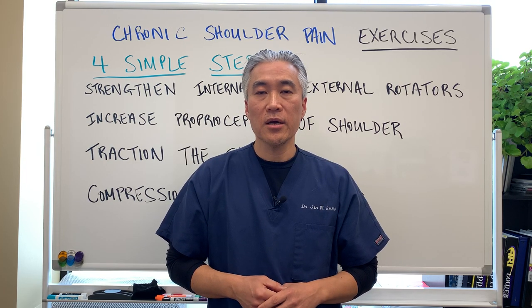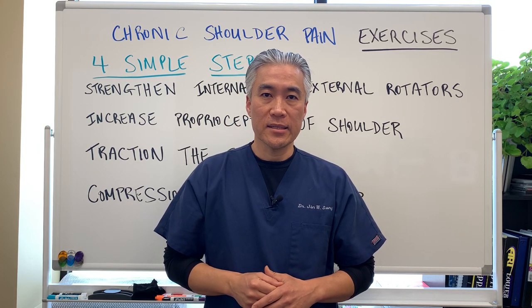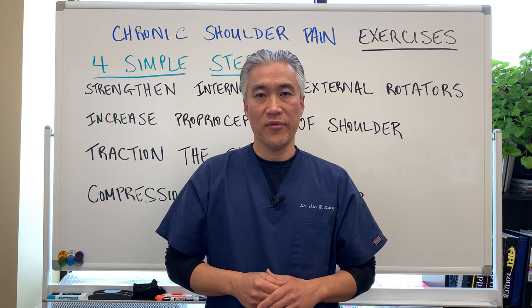My name is Dr. Jin Sung, where clinical excellence meets excellent results. We'll see you next week on the healthy side — have an awesome day!